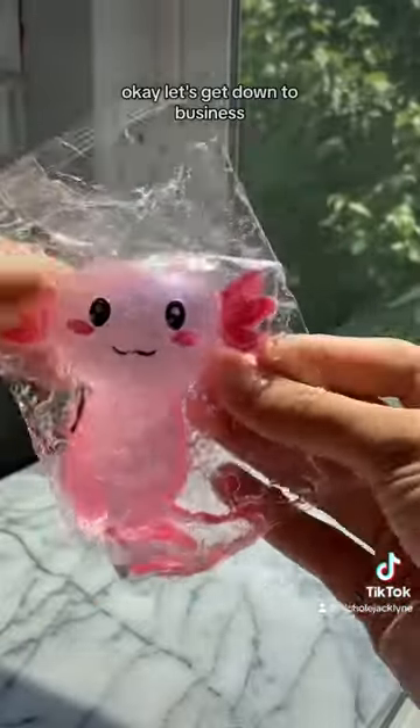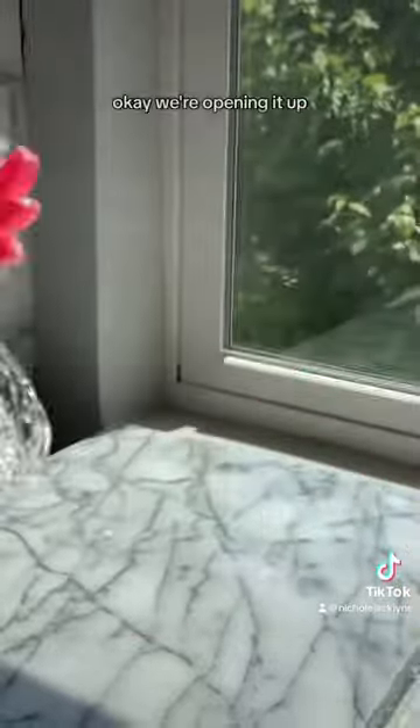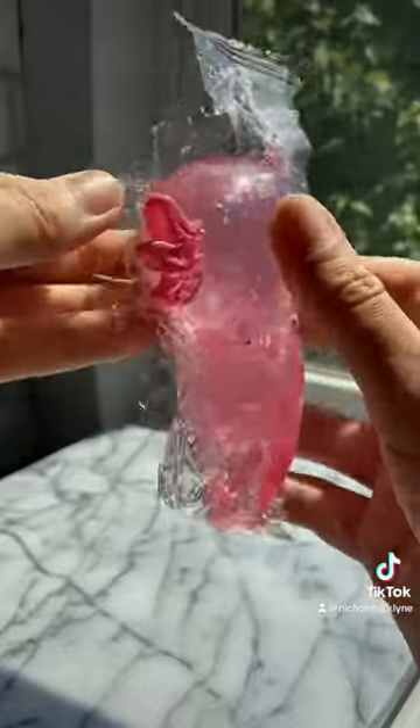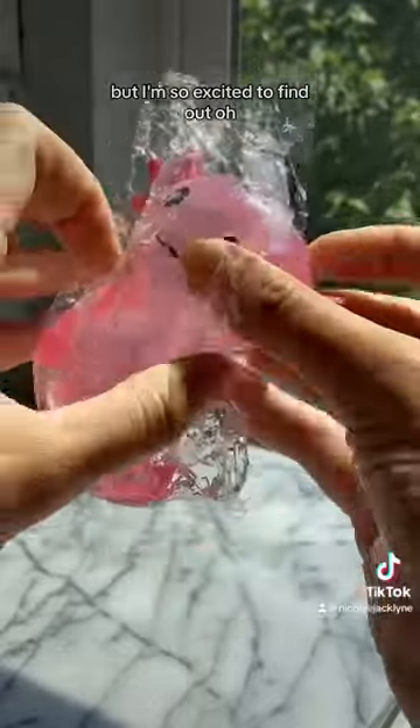Let's get down to business. We're opening it up. I just don't know where the leak is coming from, but I'm so excited to find out.